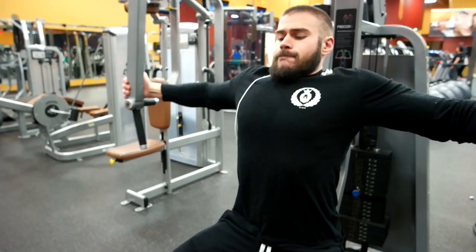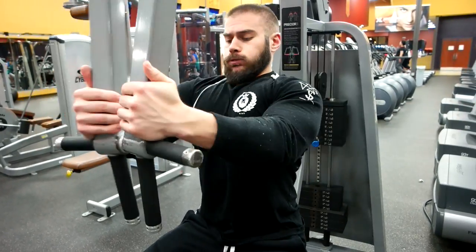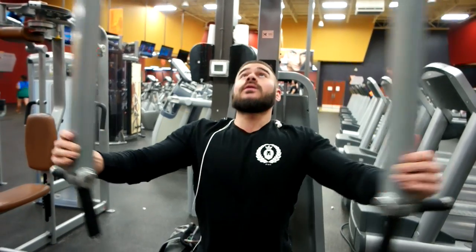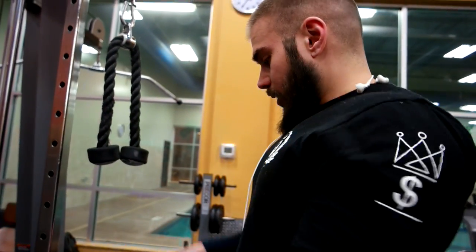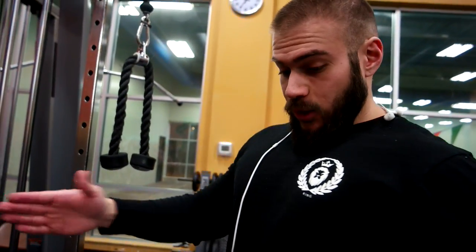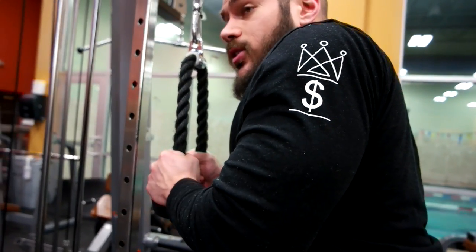You guys can see how I paused it for a split second — squeeze, pause, stretch. The last thing we're going to be doing is a superset. I'm going to do some rope tricep pushdowns — nothing too heavy, probably up to 100 or so. Everything is 12 to 15 reps here, 3 to 4 sets. Make sure you get that squeeze at the bottom and a good stretch — keep the tension on your triceps.